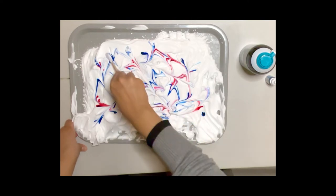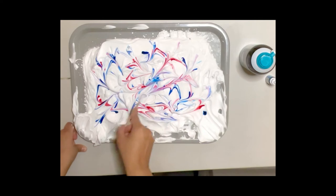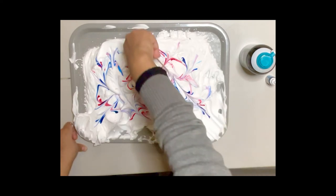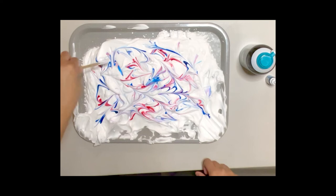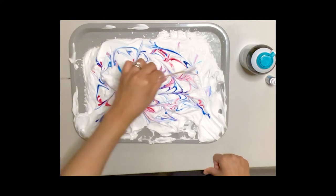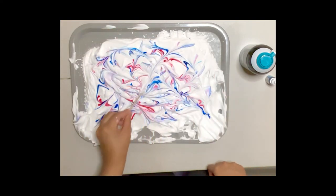It is no longer white — it is now mixing together, creating beautiful patterns. I wonder what your colors are. I am going to spread the colors together using my popsicle stick. There are times when I may need to scrape off the rest of the shaving cream off my popsicle stick to keep swirling, and that's okay — we're going to use the side of the tray to do that.